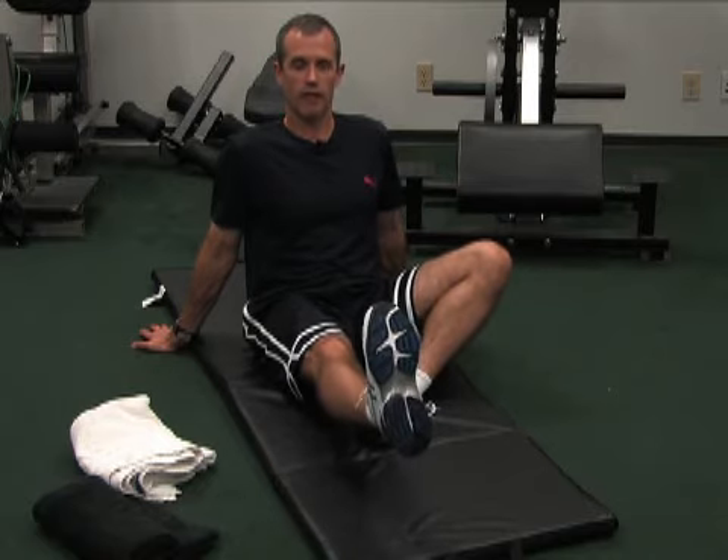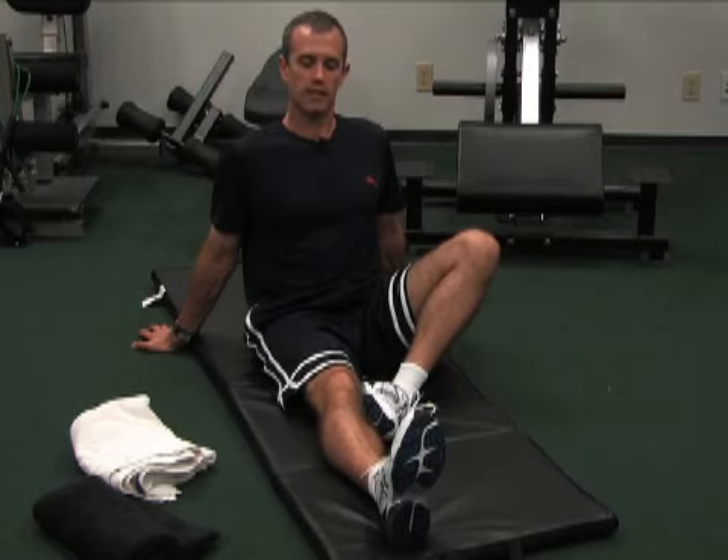And lift and hold for five. One, two, three, four, five, and relax. That's called a Seated Straight Leg Raise with a Hold.